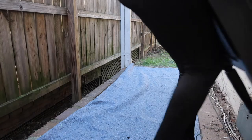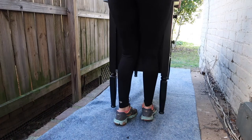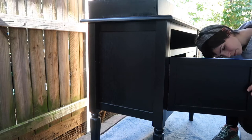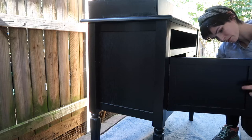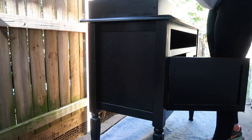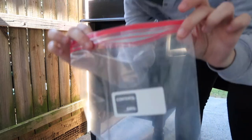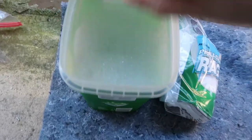I started by taking this piece outside. It was kind of a struggle — not that it was heavy at all, but it was really awkward to carry through my long and narrow apartment by myself, but I survived. I just started by taking the hardware off. I wasn't planning to keep this hardware just because it was kind of boring wood hardware that matched the sideboard itself, so I definitely wanted to update it with some new hardware.